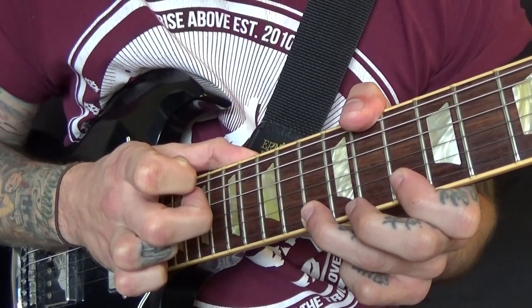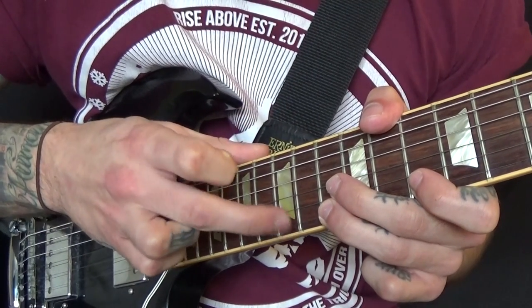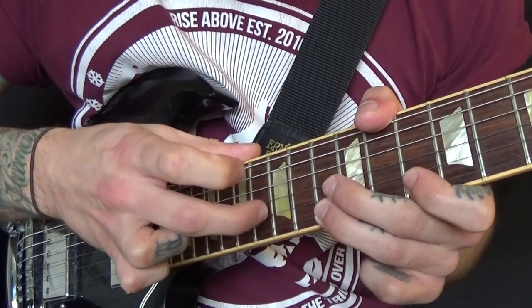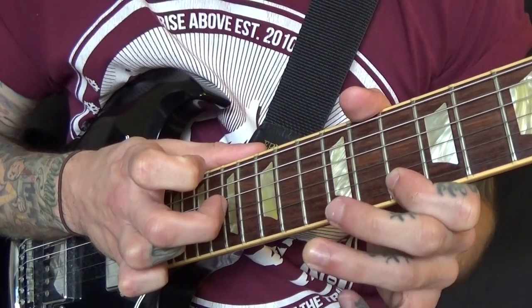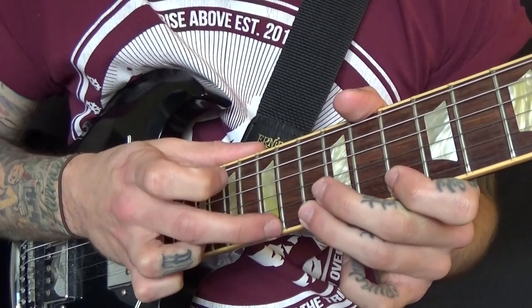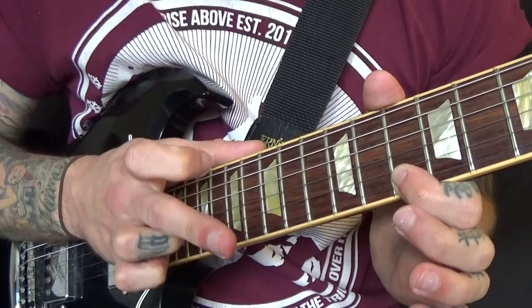And then pulling off. When I pull off, I'm kind of pulling up and away from the guitar so that I'm plucking the string. So I'm pulling off to the 13 and then pulling off to the 10. And then I'm hammering on the 13 again, but with my right hand.